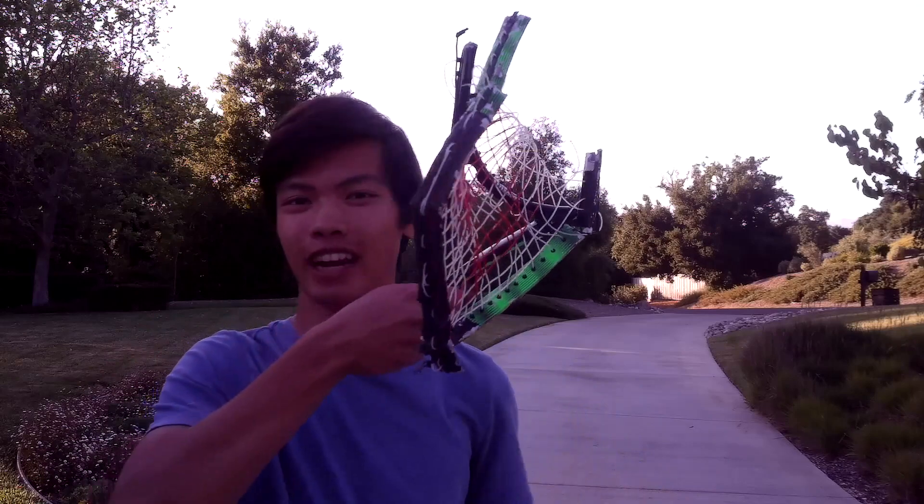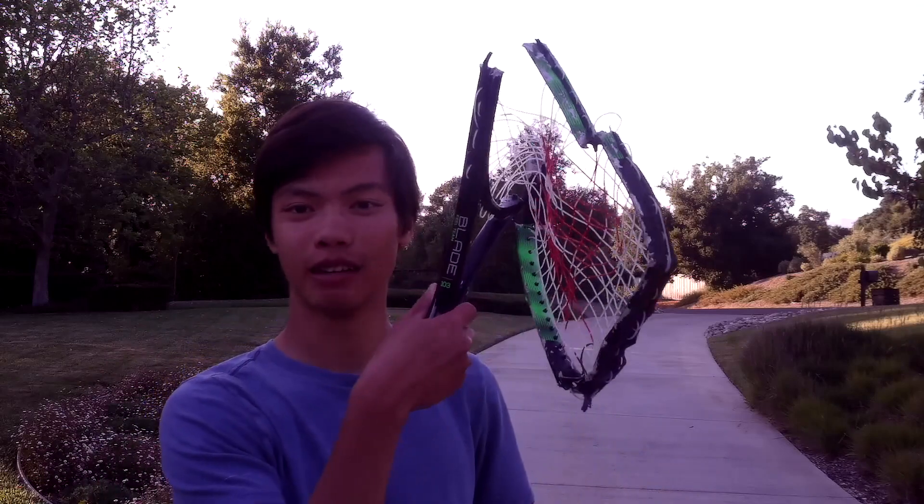Those are just from, like, accident, from playing Astro Tennis. This one I used to play with in high school.